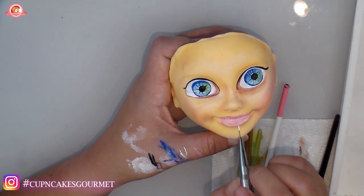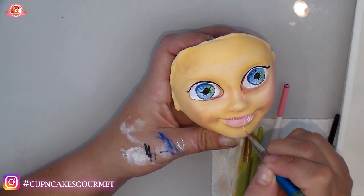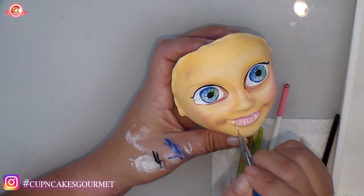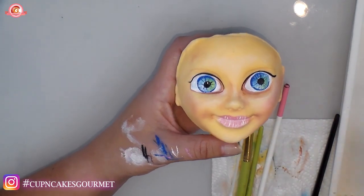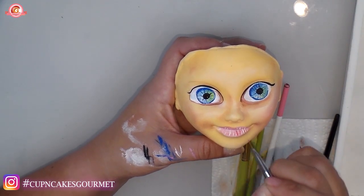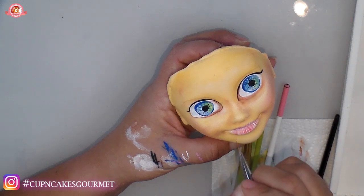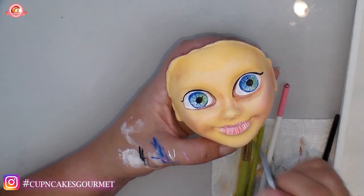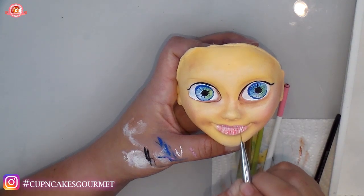Let it dry a little more, then we're going to work on the lips more — using the liner to make lines in white, then the dark pink. I'm doing little lines with darker pink on the lips. Don't forget to leave a comment so I can dedicate my next video to you — tell me what you want to learn.